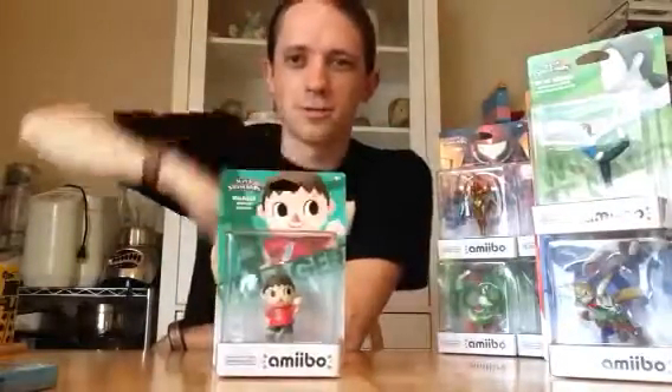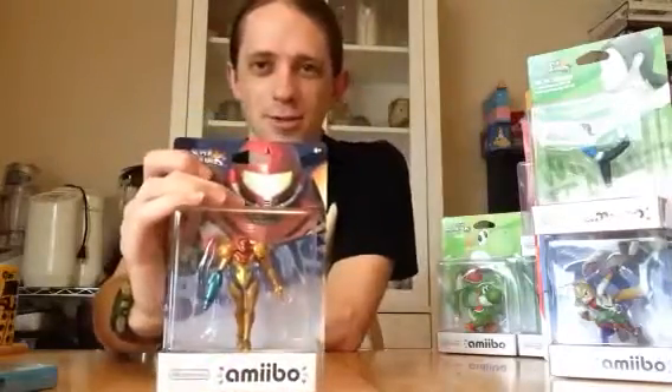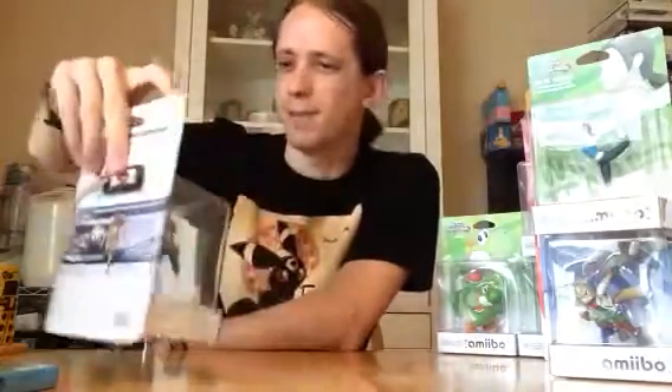We have Villager, one of our newest additions. Kind of fun to play, not quite my thing, but he can definitely be good. And Samus — really like this pose, honestly. Makes her look pretty badass. I mean, she is a badass. Enough said.